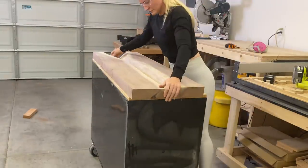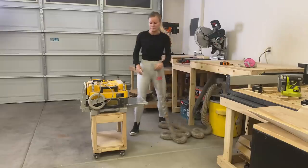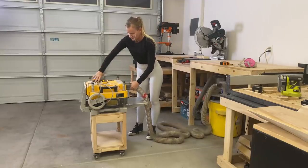This will be the shape of the natural live edge resin river. The wood wasn't all leveled, so I used my planer to clean it up and level it.